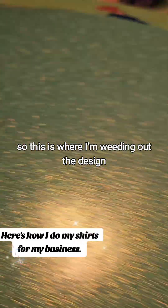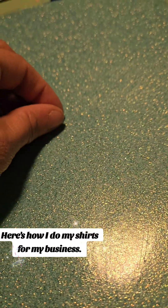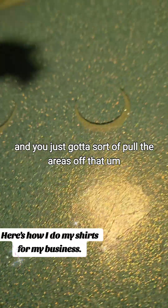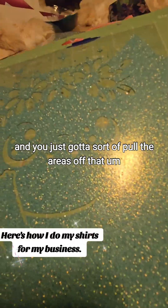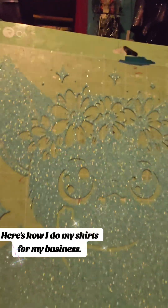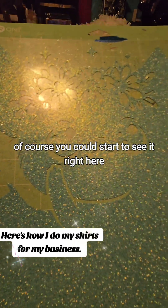So this is where I'm weeding out the design and you just gotta sort of pull the areas off that you want weeded out. And then you could start to see it right here.